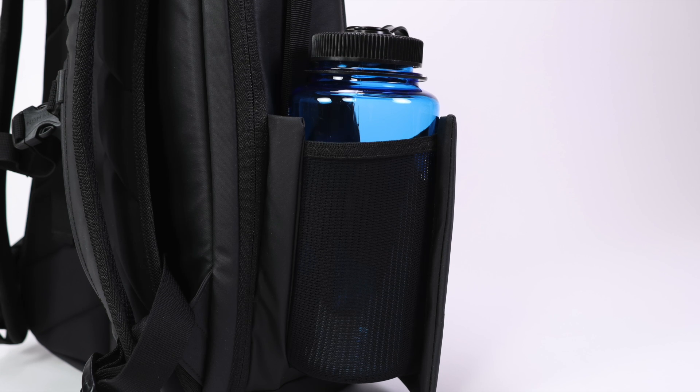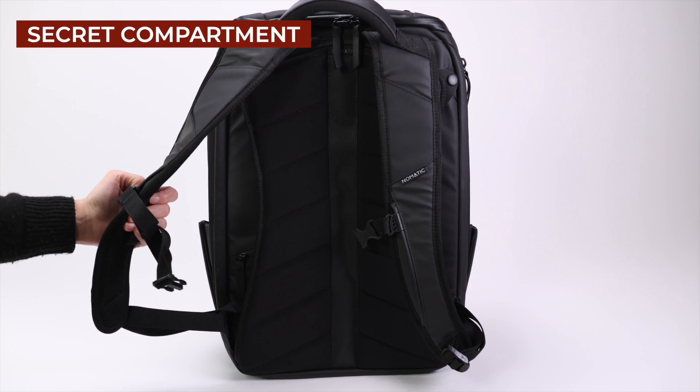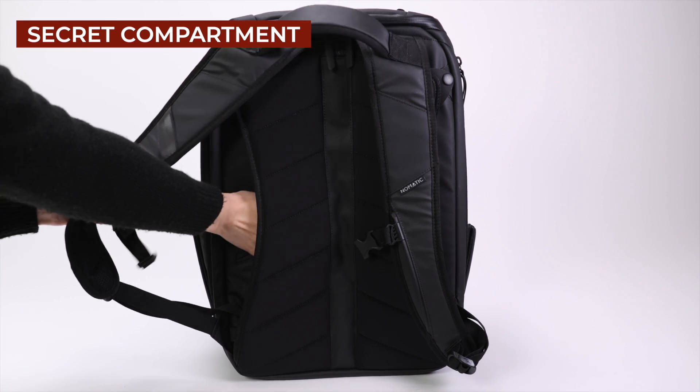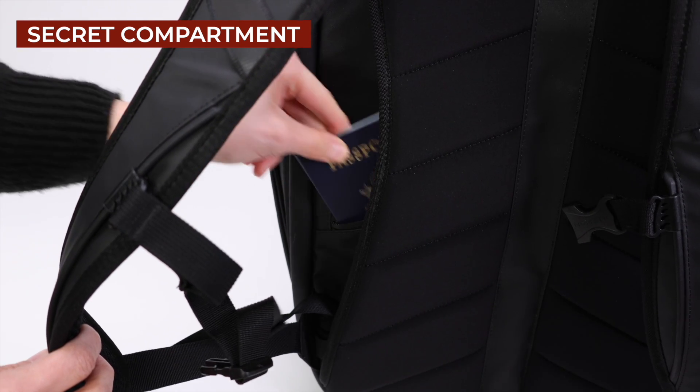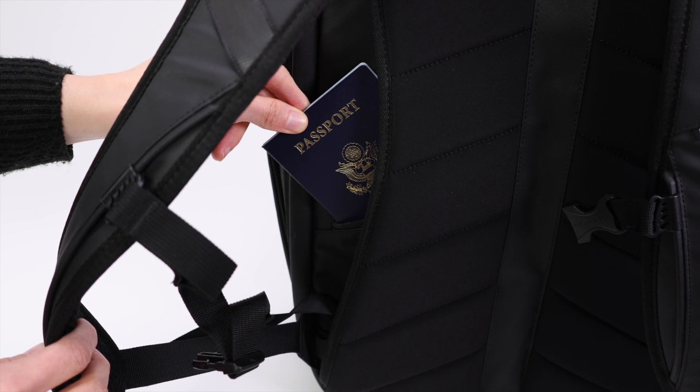On each side of the bag you'll find two water bottle pockets, and these pockets are nice and stretchy so they can fit small and larger bottles. The last pocket is a secret compartment located in the back panel, which is large enough to fit something like a passport and stays completely hidden when the bag is worn.